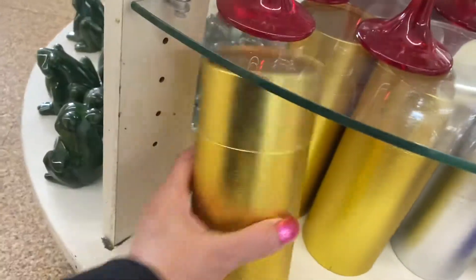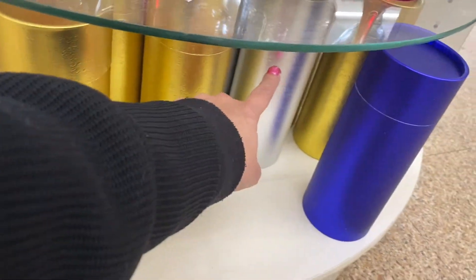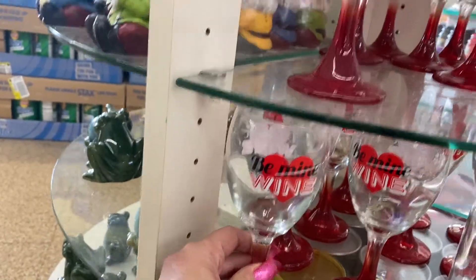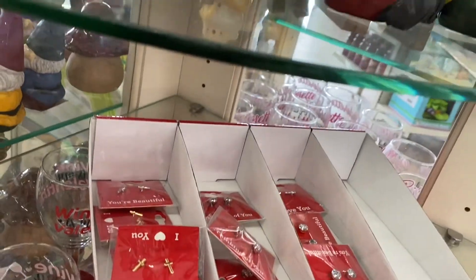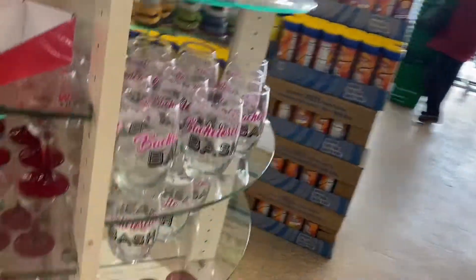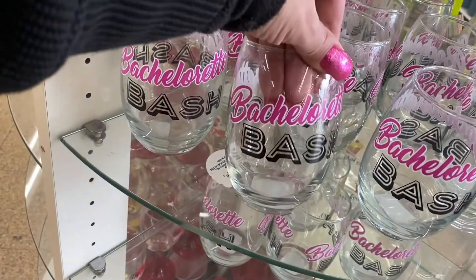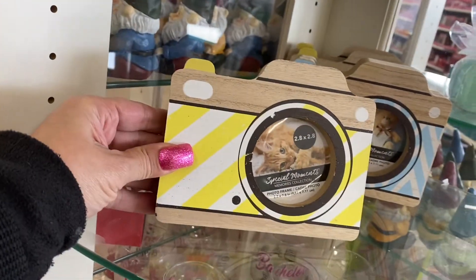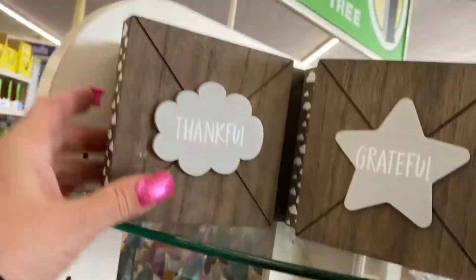So I'm liking these containers. So they come in that gold, that silver, and here's the blue. And then this one says be mine - wine is my valentine. And then they still have some of these earrings. There's the red ones along the bottom. And this is Bachelorette Bash. So here they have - I love these frames, they're shaped like cameras.